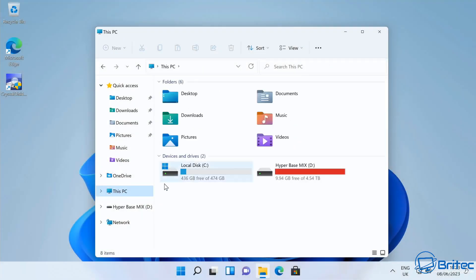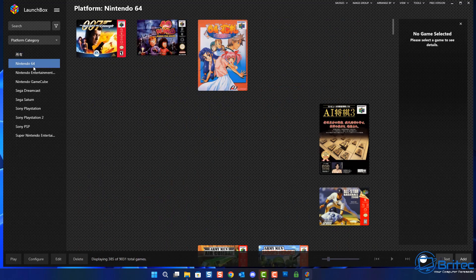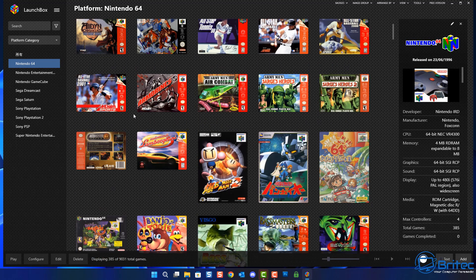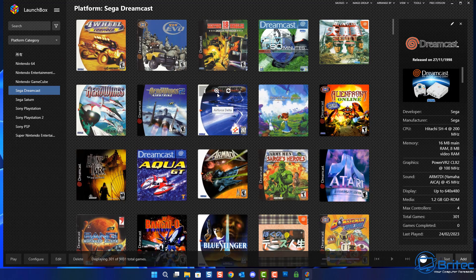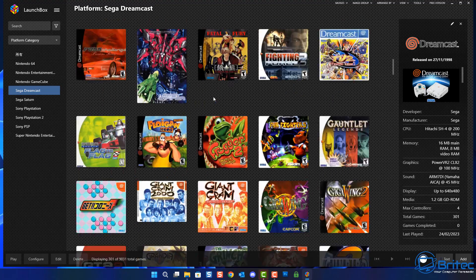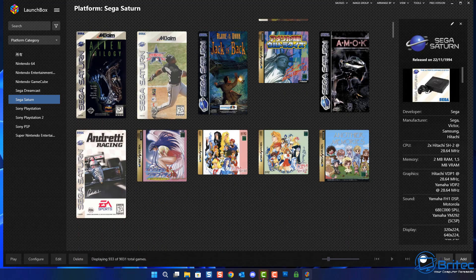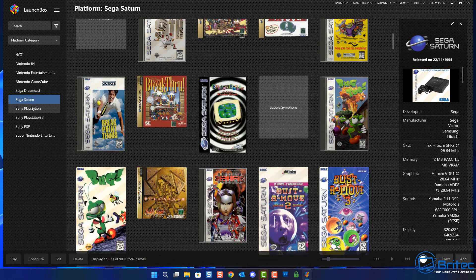The drive is pretty full with all those games - only 9.94 gigabytes free. If you wanted to delete ones you don't want, you can free up space for your favorites. In LaunchBox you have all your favorite consoles: Sega Saturn, PlayStation, Dreamcast, PSP and more. There are literally thousands and thousands of games. I've checked and there aren't many duplicates, which is better than usual.